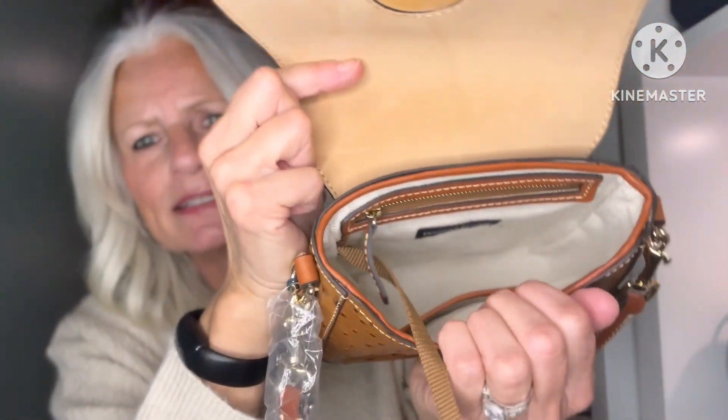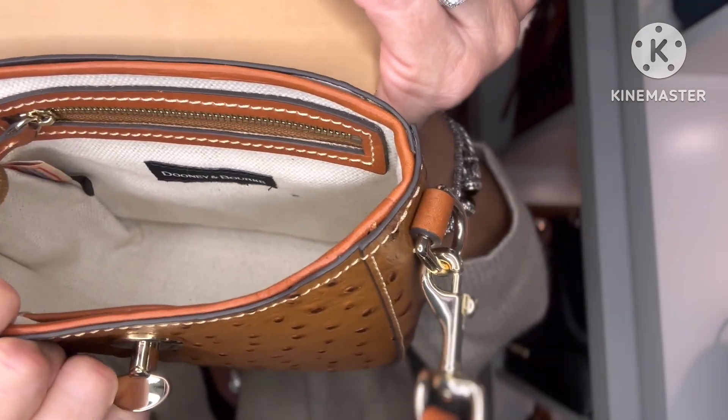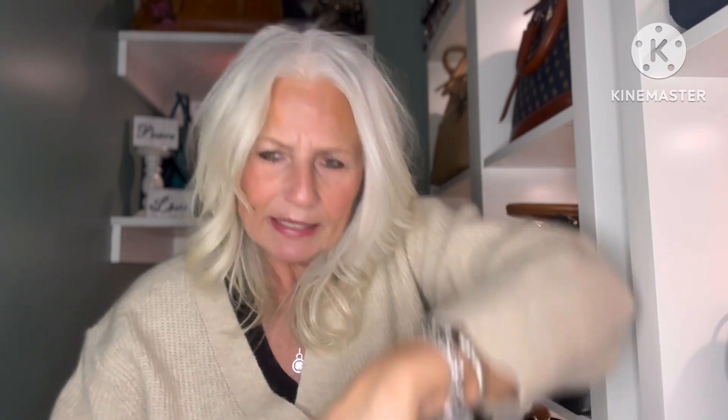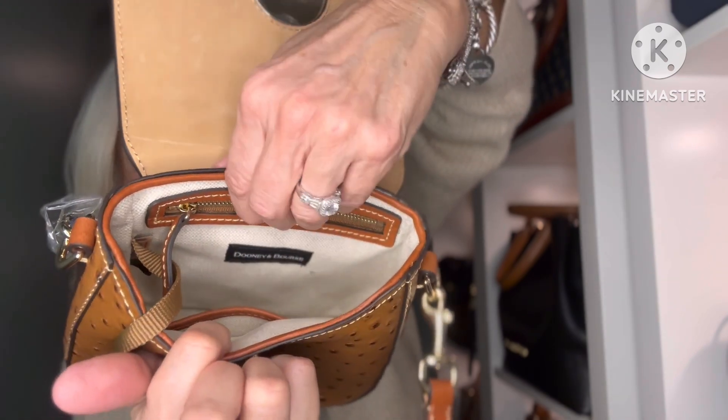It's a beautiful bag — it's a little smaller than I thought it was going to be; the picture is very deceiving. On some items on dooney.com the measurements have not been correct, so I wasn't quite sure about this one. It has a key keeper. The inside lining is a canvas-y, thick textured lining. There's a tag that says Dooney and Bourke. It has one very small, almost card-slot pocket on the front wall and just a zipper pocket on the back wall — no pockets on the outside of the bag at all.